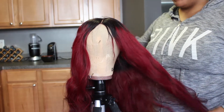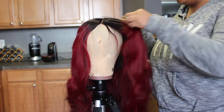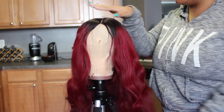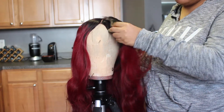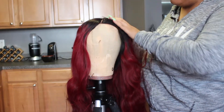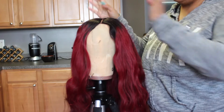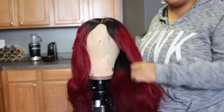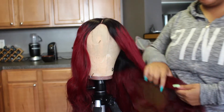Hello Bella Dolls, welcome back to my channel! Today I am going to color this wig, but I am only going to color the root. You guys can see where the dark parts are — I actually want to take this to a dark red instead of a dark brown root. So I'm going to show you guys today how I do that and what products I use.